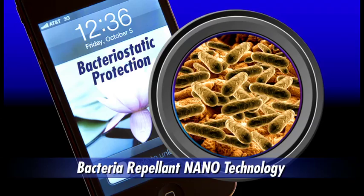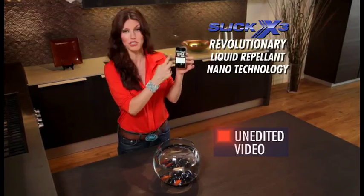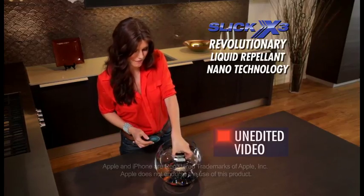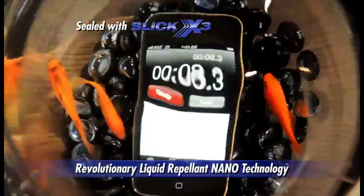Smartphones attract an alarming amount of bacteria, but with Slick X3, your phone repels bacteria. I have my own iPhone here with the stopwatch function pulled up. I'm going to press start so you see the time going. Now I'm going to put it into a fishbowl completely underwater, and watch as the time keeps running and never skips a beat.